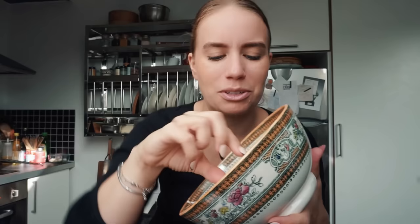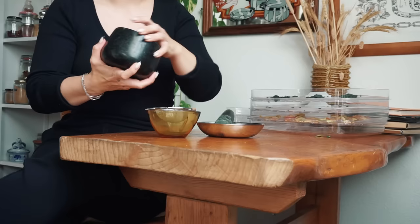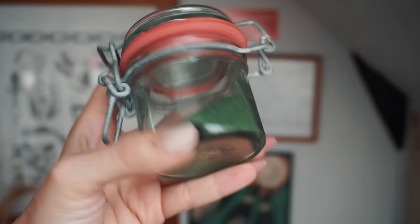I always craved raw cookie dough when I was a child, but was never allowed because we had eggs in it. Here we go - our very own stinging nettle powder.